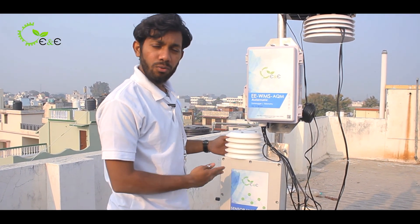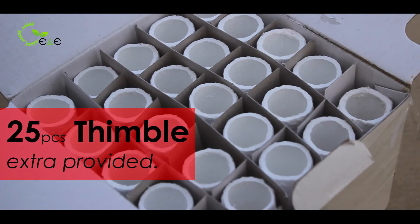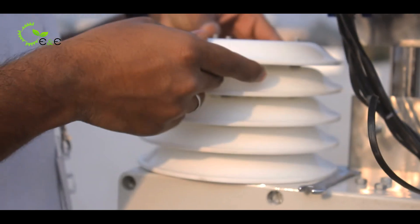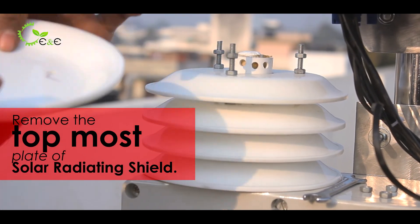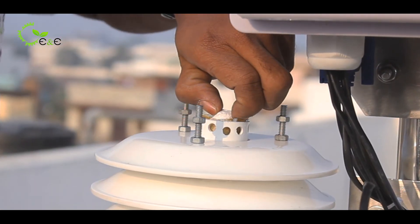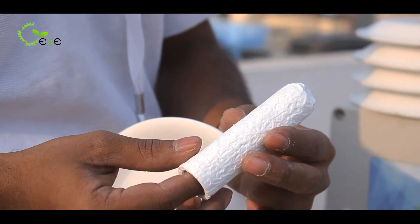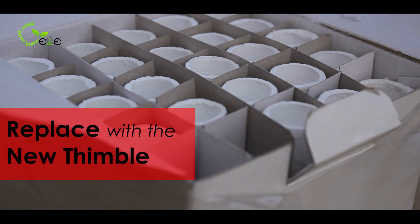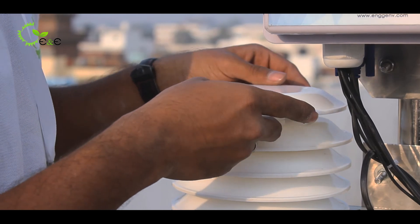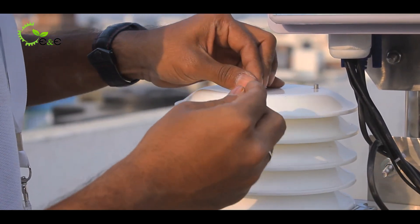The sampling happens for one month regularly. What you have to do is replace the thimble — we have provided 25 extra pieces. I will show you how to replace it. Remove the topmost plate of the solar radiation shield. The thimble is placed in the shaft along with a brass fitting. Once it gets depolluted because of dust, replace it with a new thimble and insert it respectively. Then mount the topmost plate again so that water won't make the thimble wet.